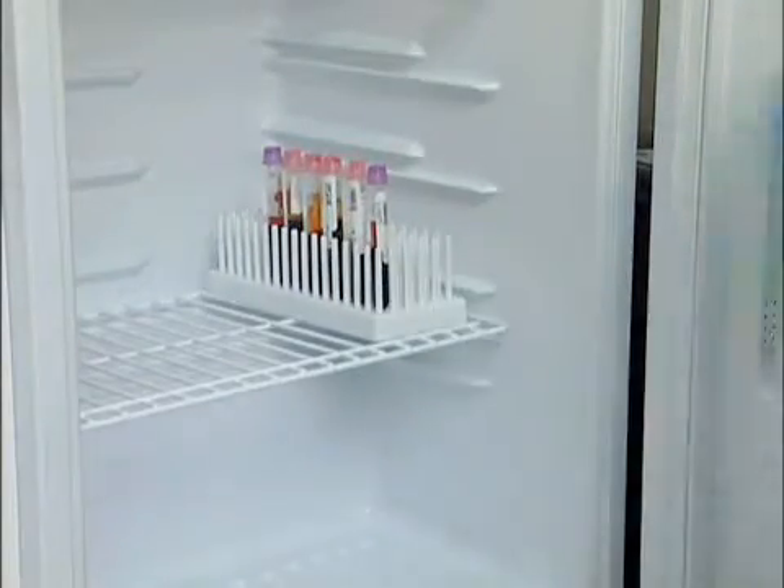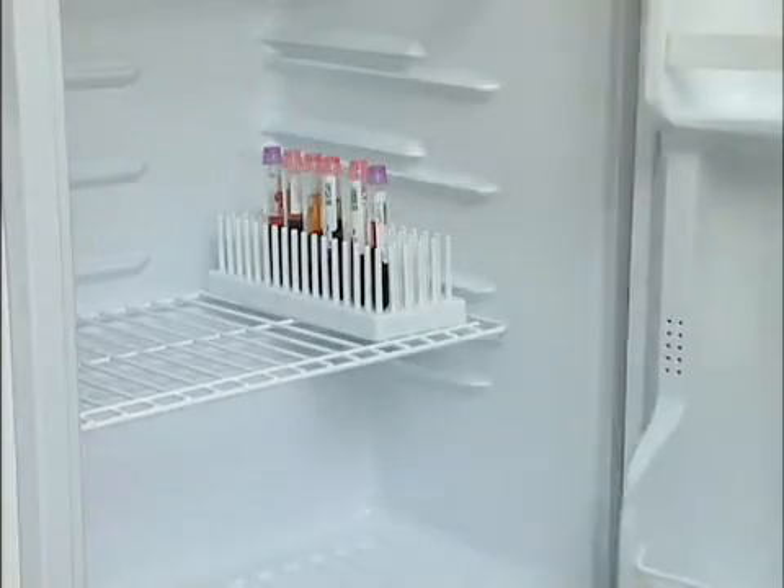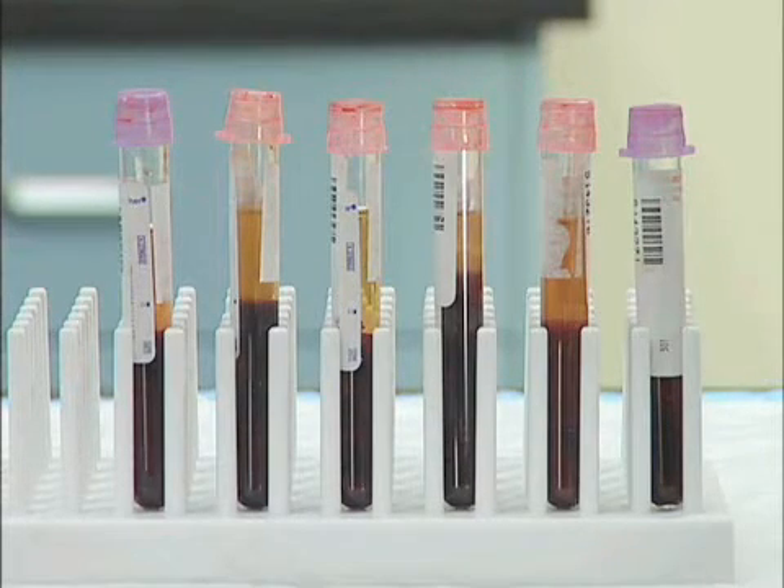Store patient serum samples in a refrigerator at 2 to 8 degrees centigrade if testing is done within 5 days. Serum may be frozen and thawed only once. Heat inactivation is not necessary for the patient's serum; however, previously heat-treated serum at 56 degrees centigrade for 30 minutes may be used.